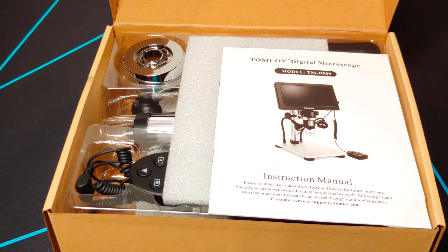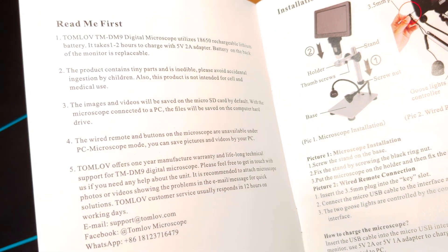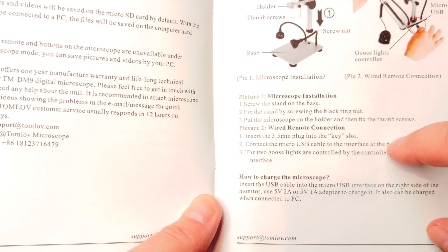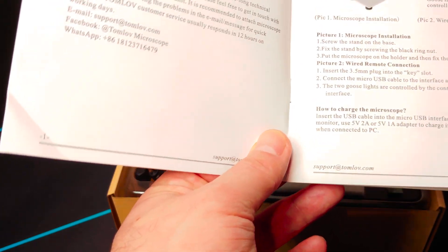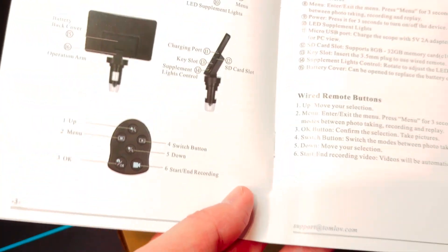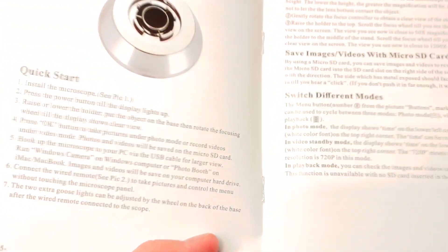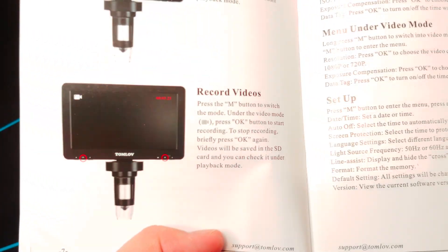So we've got the instruction manual — it's very washed out, I'll see if there's a digital version and provide a link. It looks like there are wired remote connections you can use, which is pretty cool. It looks like it can be charged — I don't know if it can operate while plugged in, so hopefully it can, because sometimes I spend hours doing soldering work and things like that.